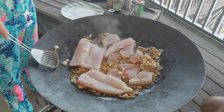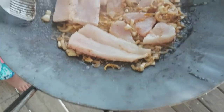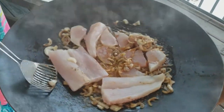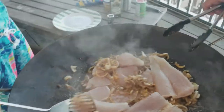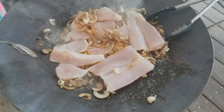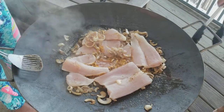When do I flip it, daddy? Once you see browning around the edges, that's when you flip it. Now check — is it turning white on the edges?